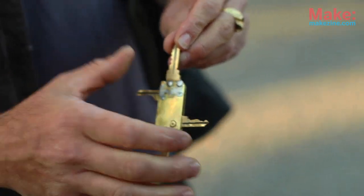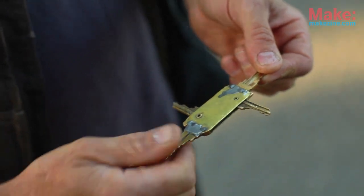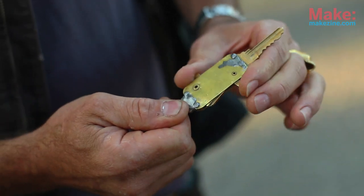This is the key to my workshop. This is the front door and the basement door, and then these are the padlocks that only get opened up once a day, so those get hidden. Hi, my name is Jimmy DiResta.